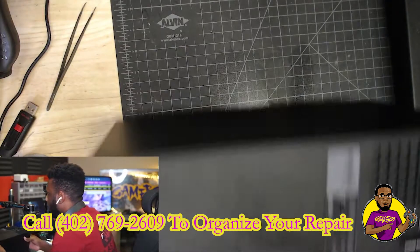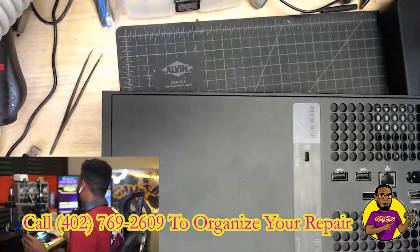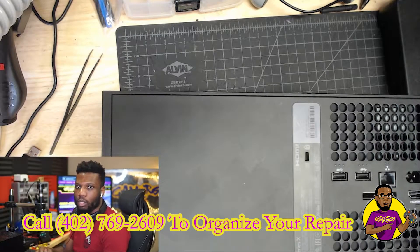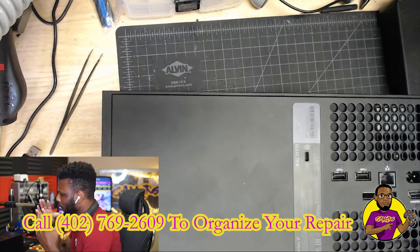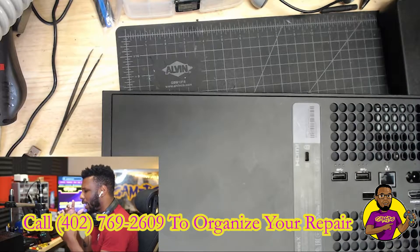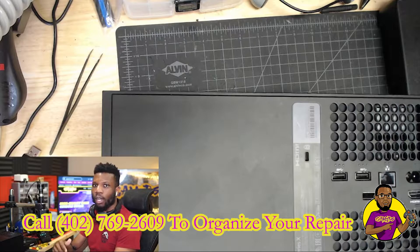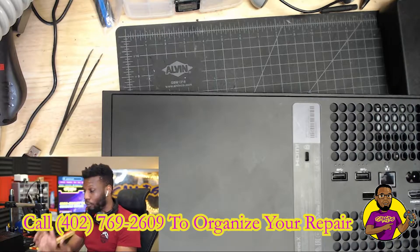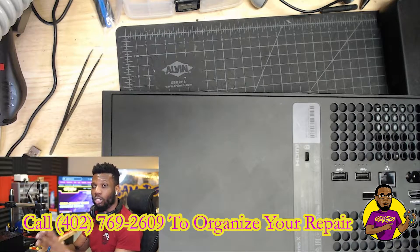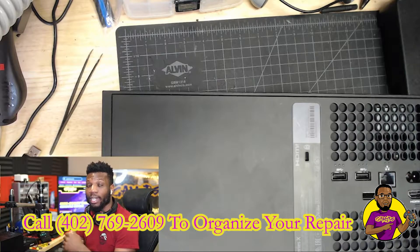If you guys remember, I already did a video on how to replace HDMI ports on Xbox Series X. The reason I'm doing this video now is because the first video I did, I showed you how to retrofit the HDMI port — we took an Xbox One S HDMI port and put it inside an Xbox Series X. But that was before we were able to get our hands on the official Xbox Series X HDMI ports. Now that they're starting to manufacture them and becoming more common, I wanted to show you how to do it with an official Xbox Series X HDMI port. Let's get it down to the motherboard.